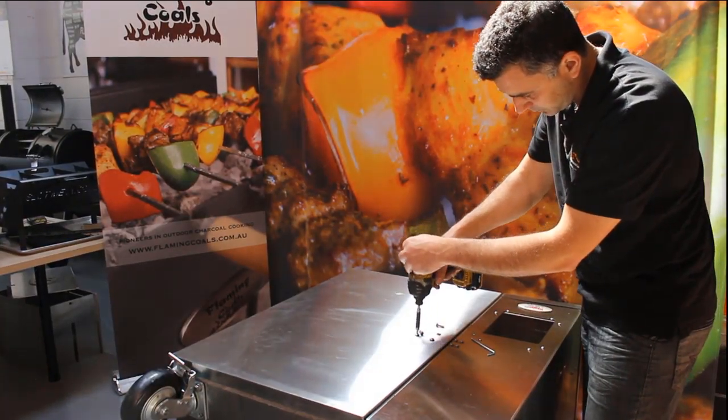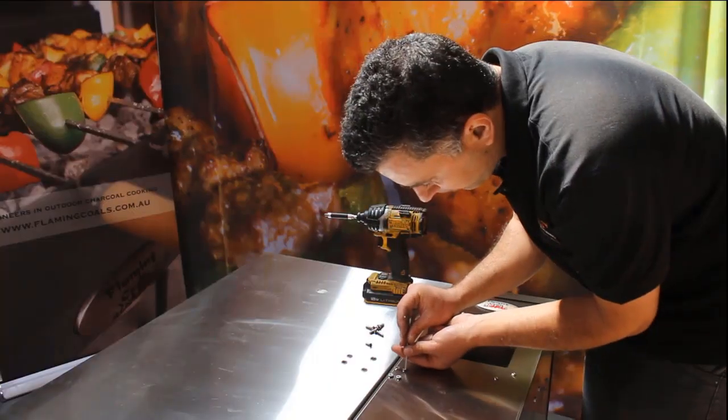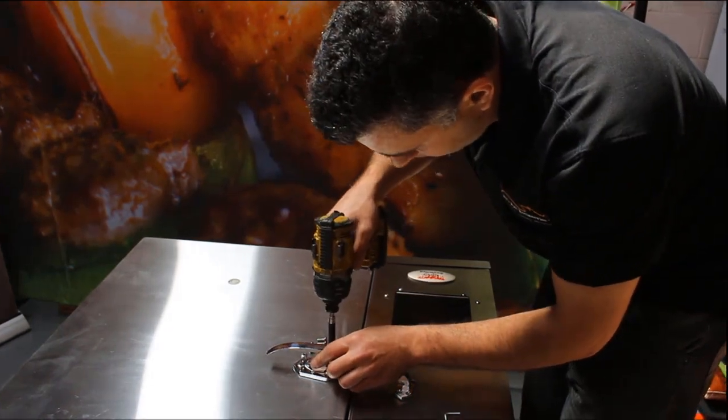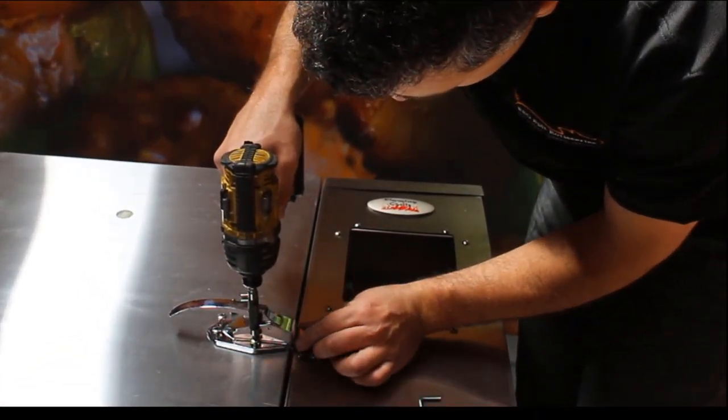Next, using a PH2 Phillips head and Allen key wrench, start removing the screws on the front door of the Gravity Feed. Then, install the front door handle and latch. Unlike the other two handles, this one is not a duplicate and is a singular slim handle.